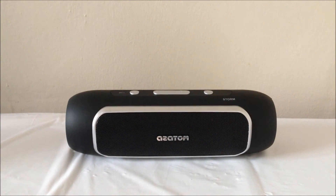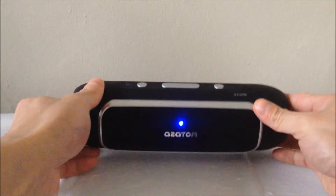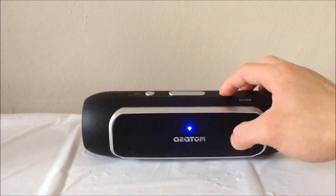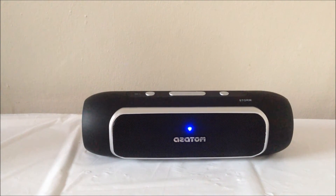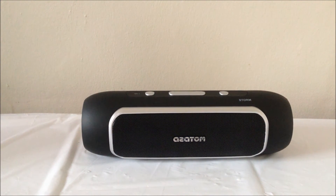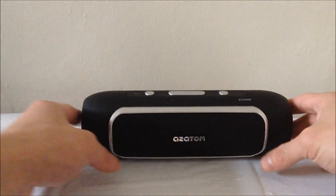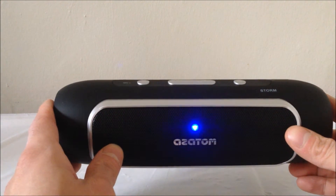So now we're going to test the maximum volume and sound quality of these speakers. It has NFC technology — Near Field Communication — so it will automatically connect to my phone because the Bluetooth is already turned on. Now I'm going to play a track to let you know how loud it goes. As you can see the maximum volume does go really loud and the sound quality is not distorted either.